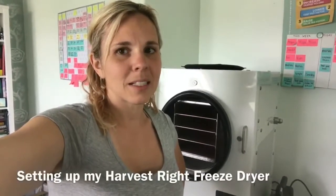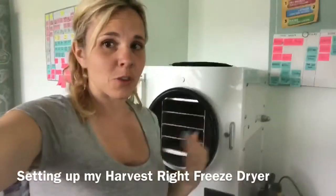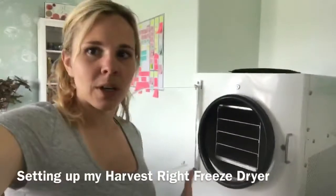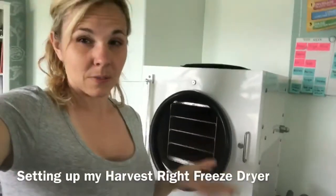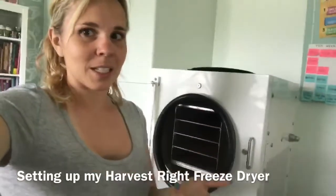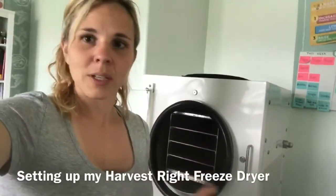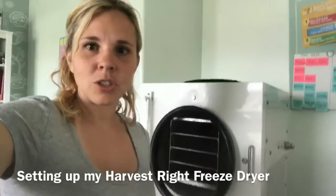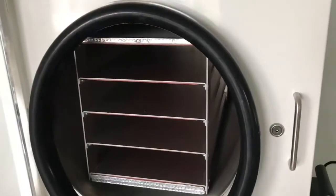Hey guys, Jodi at foodstoragemadeeasy.net. I promised today I would set up the freeze-drying machine that I am borrowing for the summer, so I am going to show you a little of the setup process. It can feel overwhelming sometimes, and I've been sitting here for a few weeks waiting to do it. It's not going to take very long, and I'm going to show you each step of the process.